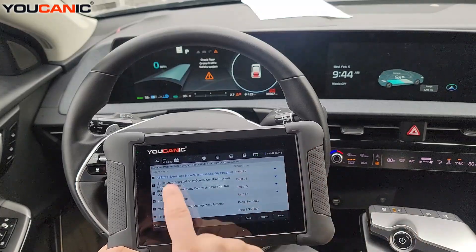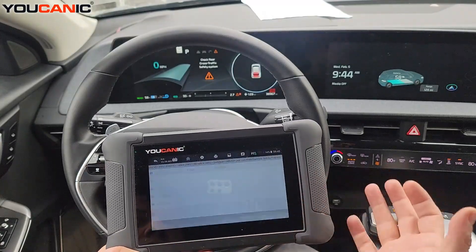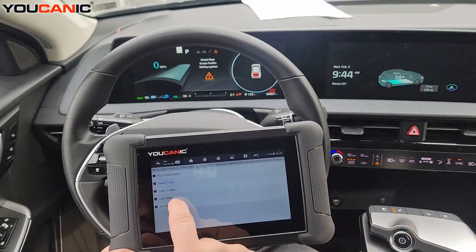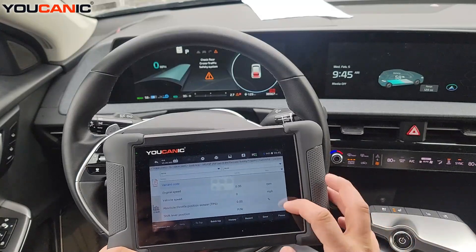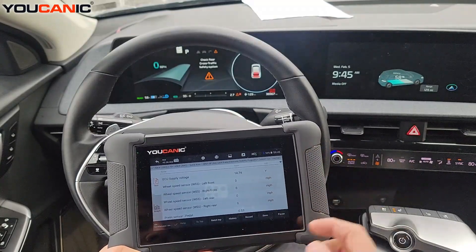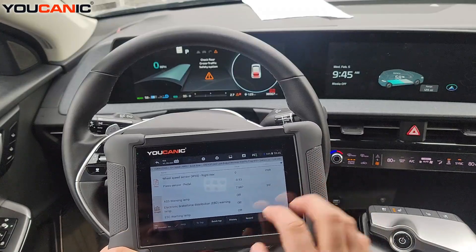If we enter the ABS control unit, for example, you can read the codes — now we're only looking at the ABS control unit. You can clear them, and you can look at live data. If you're wondering which ABS wheel speed sensor is faulty, you can select all and see the wheel speed sensors here, which will change value as you drive. You can also graph up to four graphs at a time.